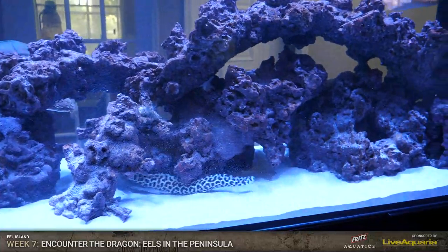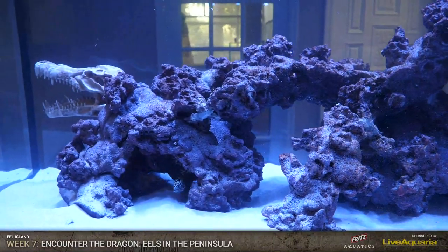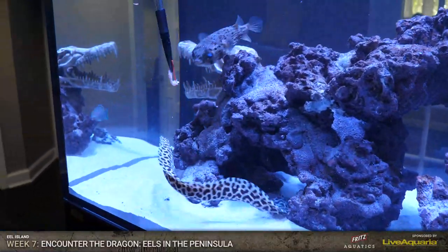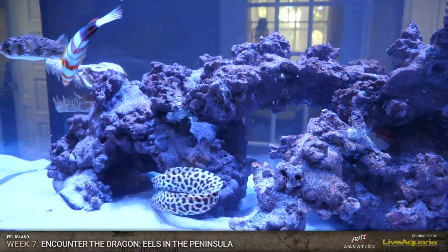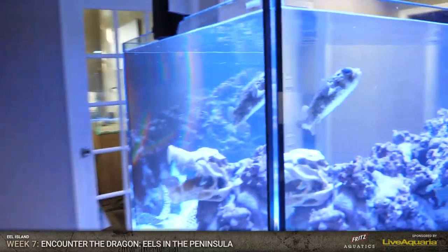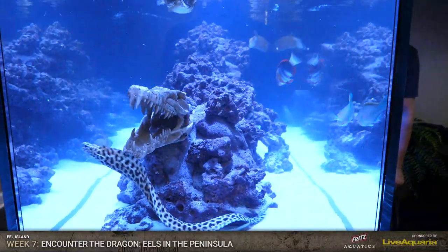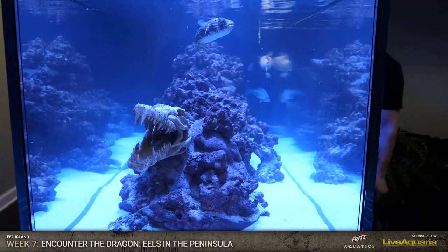We are going to put corals in here. Puffers and stuff are not necessarily known as reef safe - they are reef safe with caution. We're not going to be able to have a lot of inverts in here. We're doing things like star polyp rocks and soft corals that are not what we consider very tasty for fish to eat. So it's going to be real easy, softy stuff that can just kind of cover and grow and can also be in a little bit higher nutrient system. Because when you have large predators, your water quality is not going to be zero nitrate all the time, like a reef tank would be with LPS and SPS corals.